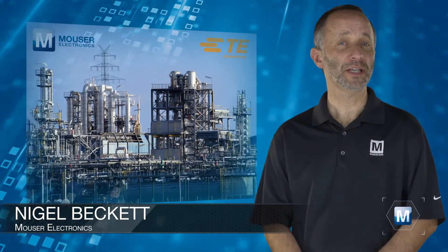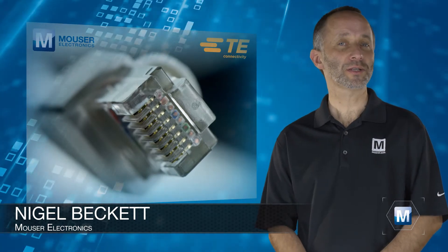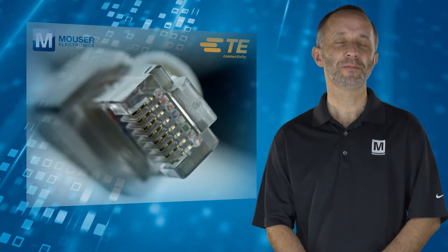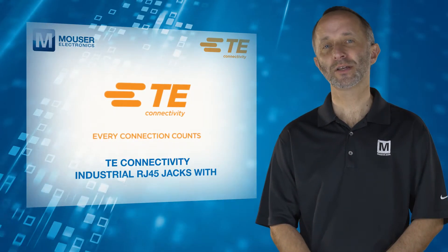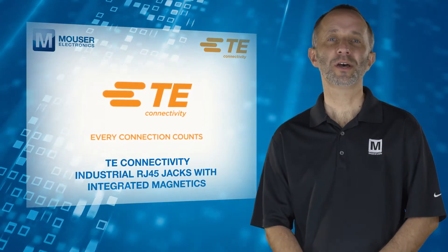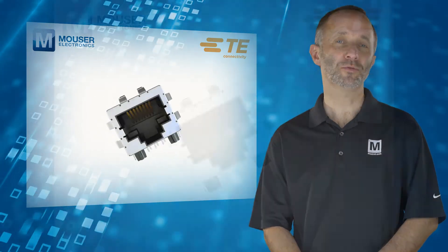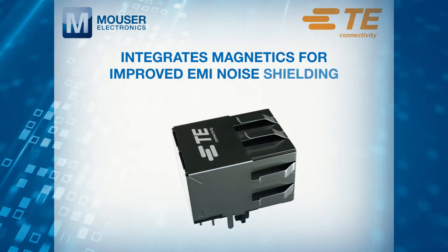As automation and the need for connectivity in factories increase, new industrial Ethernet solutions are required to improve connectivity and reduce downtime. TE Connectivity's industrial RJ45 jacks with integrated magnetics, available from Mouser Electronics, offer a highly integrated connectivity solution. This range of RJ45 jacks integrates magnetics for improved EMI noise shielding.